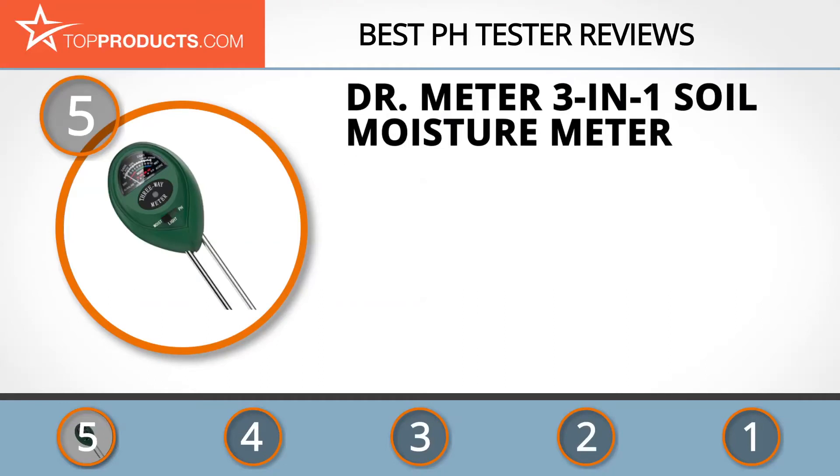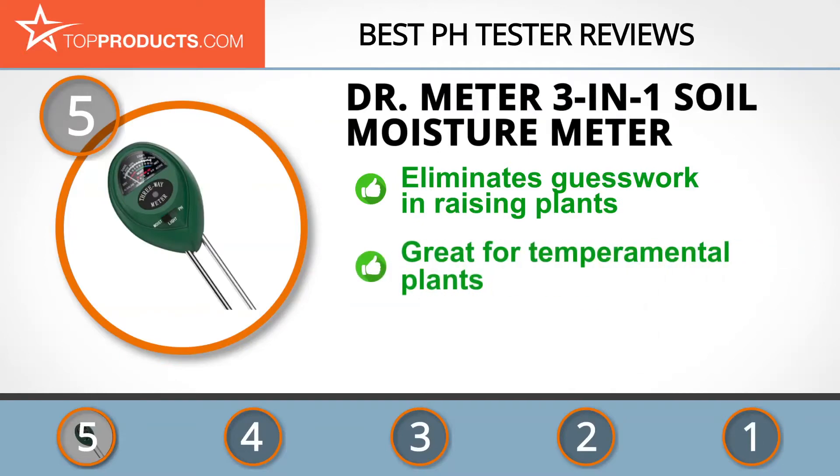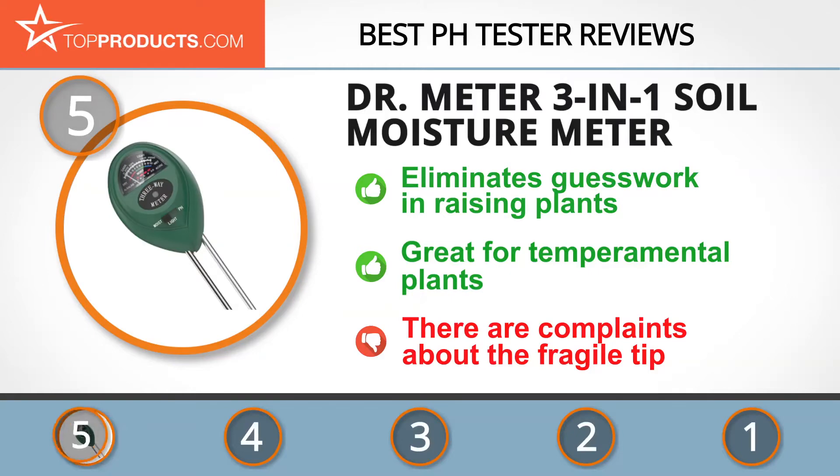At number 5 is the Dr. Meter 3-in-1 Soil Moisture Meter, chosen not only for its features but also for its budget-friendly price tag. Dr. Meter produces high-quality consumer electronics by listening to customer needs. The S30 3-in-1 Soil Moisture Meter eliminates guesswork in plant care — checking moisture, pH values, and sunlight levels. It works without batteries and requires no external power, though the tip is fairly fragile.